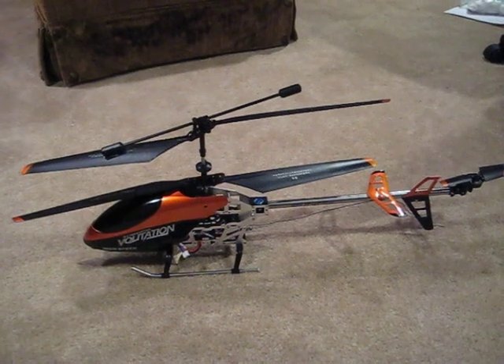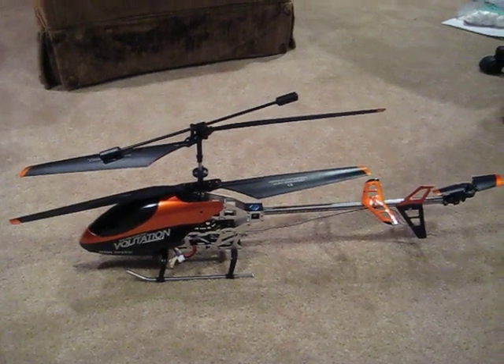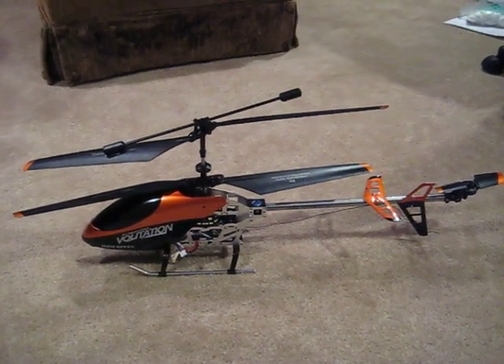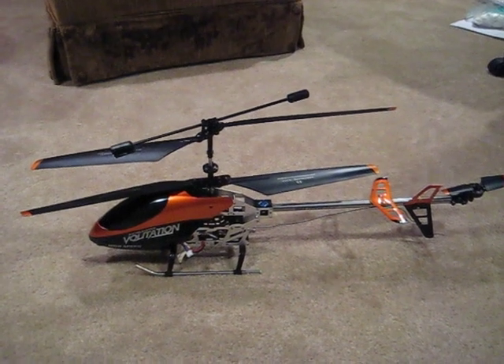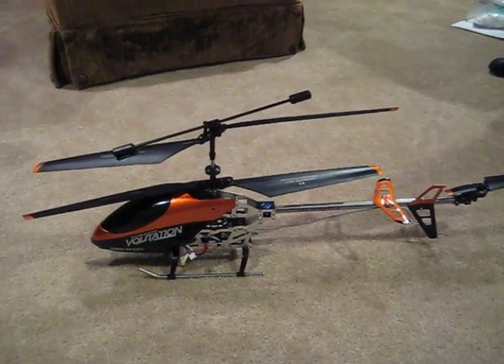Any time you modify your RC helicopter, keep in mind that you could injure yourself or someone else if you don't know what you're doing. Please make sure you know what you're doing when doing modifications on these. Also keep in mind that you can void your warranty when you modify anything like this.